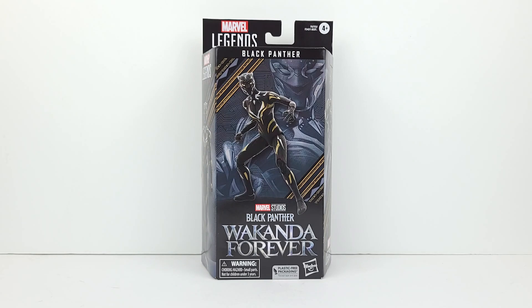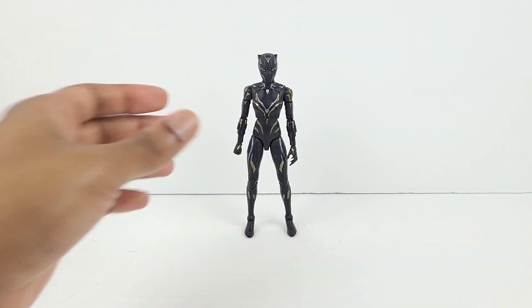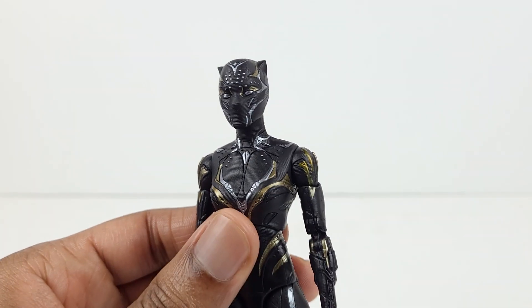All right, let's now get this box open so we can get a close look at the new Black Panther. And here's the new Black Panther — she looks amazing.